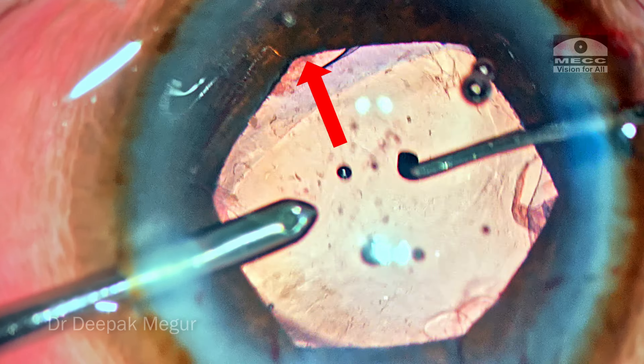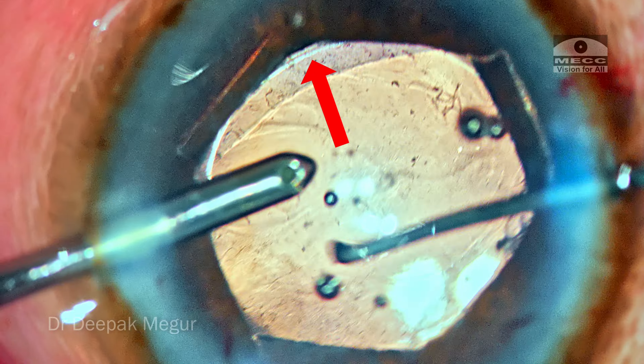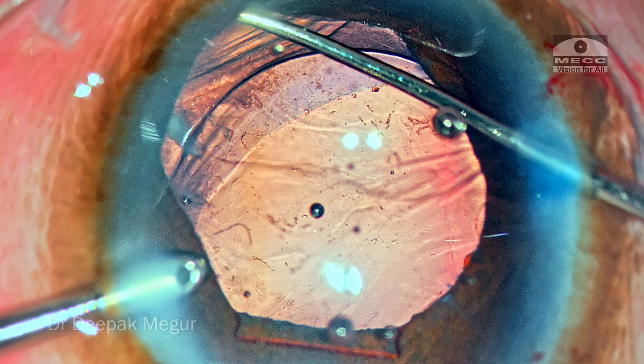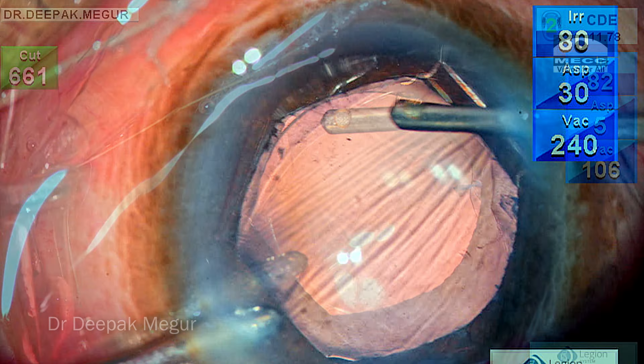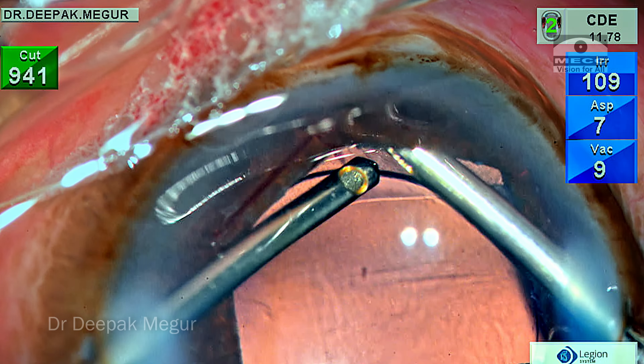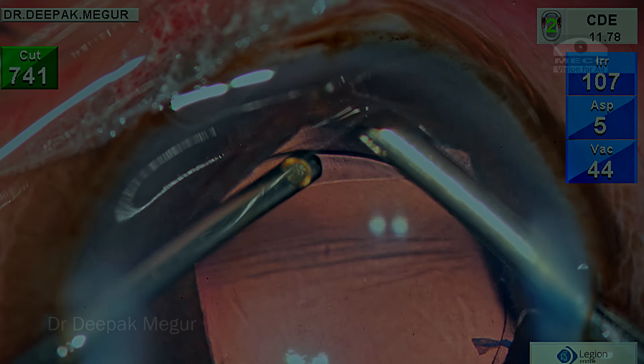Hi, this is Dr. Deepak Magur. Welcome to another video. In this episode I'll be sharing a few practical tips on performing anterior vitrectomy in a case which has transzonular vitreous prolapse. So let's begin.